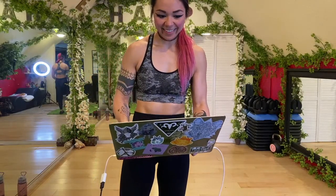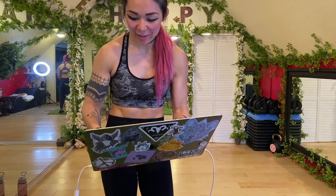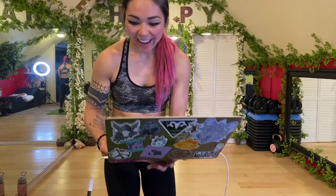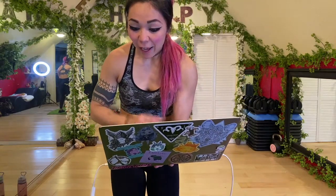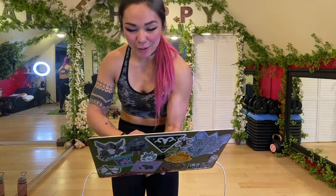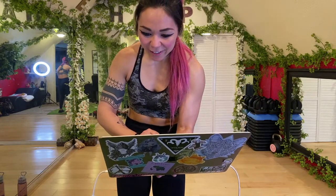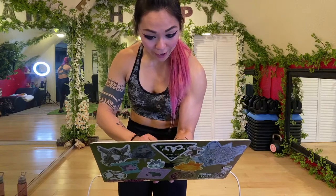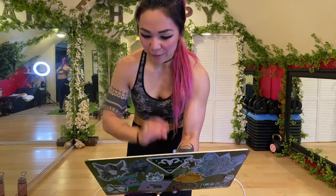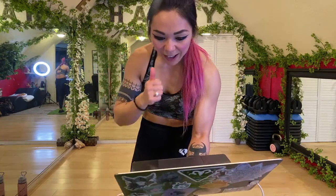Hello everyone! Saying hi to Mary, Victoria and her family, Matt, Emma, Chrissy, Farida, St. Claire, Leanne — so happy you can make it — Sonia, Leah, Leonora. Thank you so much for letting me know you can see me. I'm so excited that you're gonna work out with us!